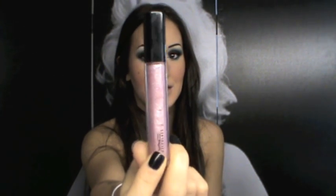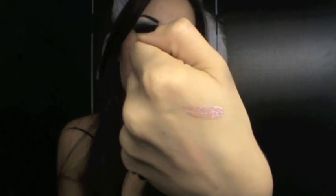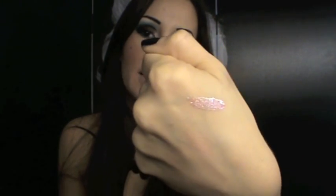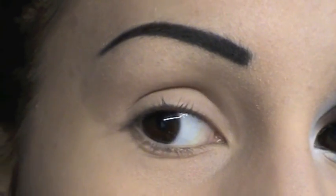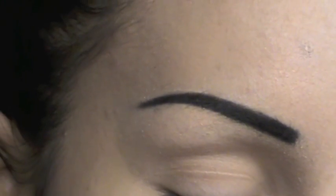Sulle labbra ho utilizzato sempre MAC, questo Dazzle Glass, che è una cosa strabiliante. Come potrete vedere, è strapieno di brillantini, questo rosa freddo, veramente pienissimo di brillantini, e si chiama Rugs to Riches. Saluto Kiss & Makeup e la ringrazio per questa fantastica collaborazione. Vi mando un grosso bacio e al prossimo video. Inizio andando ad applicare il mio colore light, che inizialmente sarà Gesso di MAC.